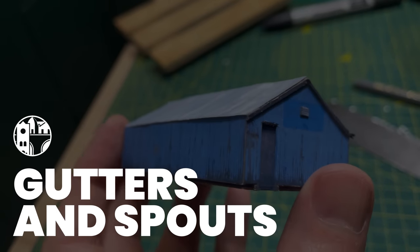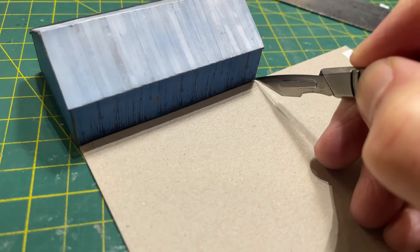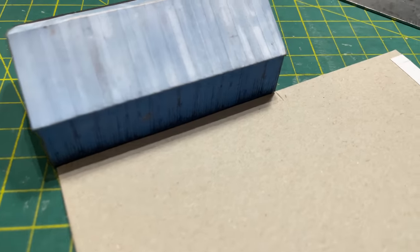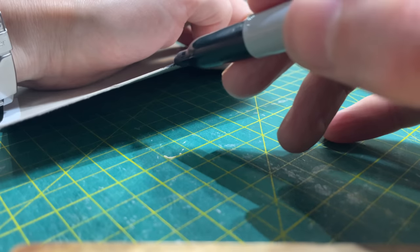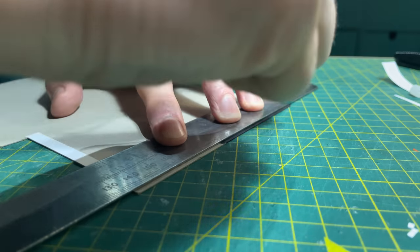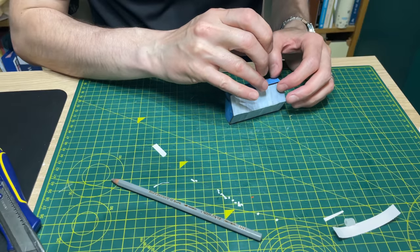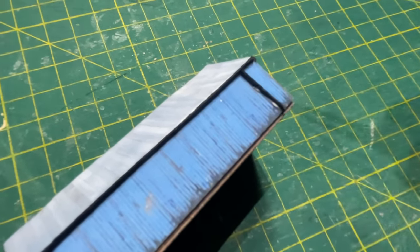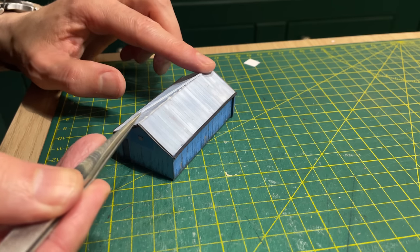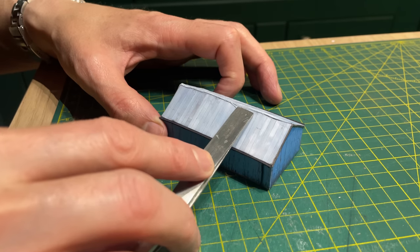I had not intended to add gutters, but in the end I changed my mind. I roughly measured the length of the building, marked a piece of half-millimetre card, and used a Sharpie marker to colour the card — top, edge, and bottom. I sliced off a piece and glued it edge-on along the shed. I did exactly the same for the downspout. A simple strip of blue paper was used as the roof's ridge capping — with the paper wet with glue, it moulds into place quite nicely.